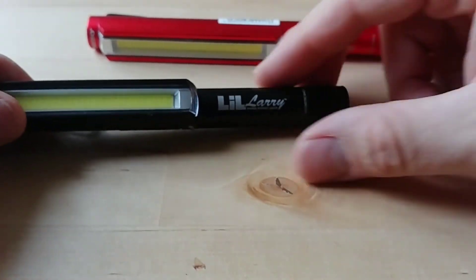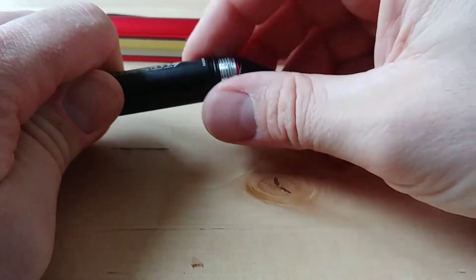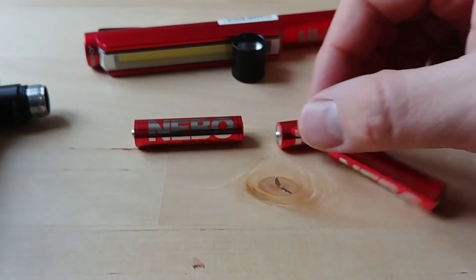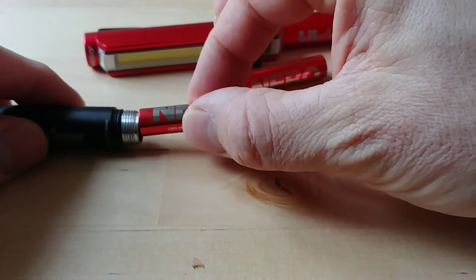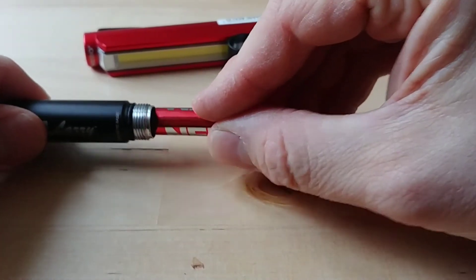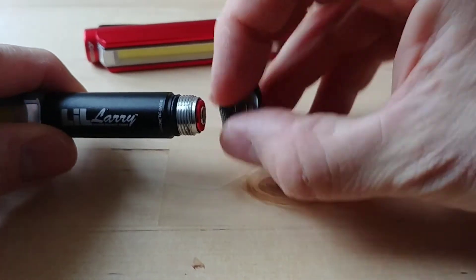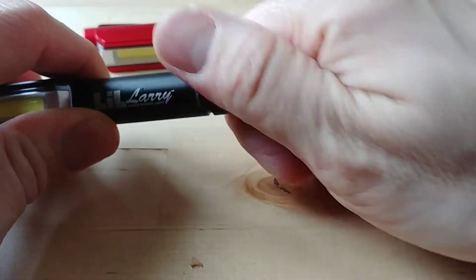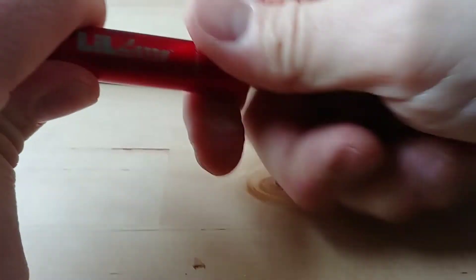These run on good old-fashioned triple-As. They're quite cheap in the UK - about nine pounds each - and they come with Nebo branded alkaline batteries included, so you're ready to go straight out of the packet. I prefer to run them on rechargeables, because if you use them a lot the cost of disposable alkalines adds up, and it's not great for the environment.